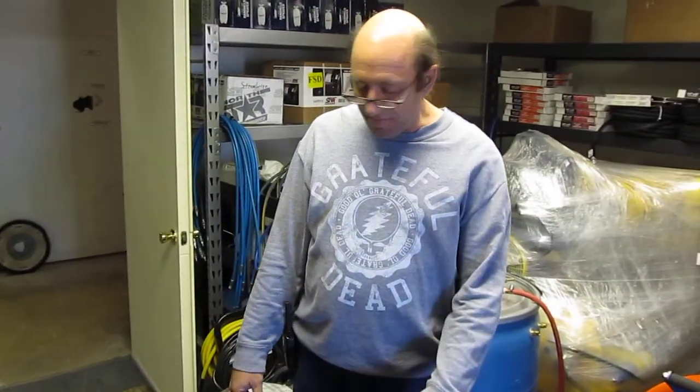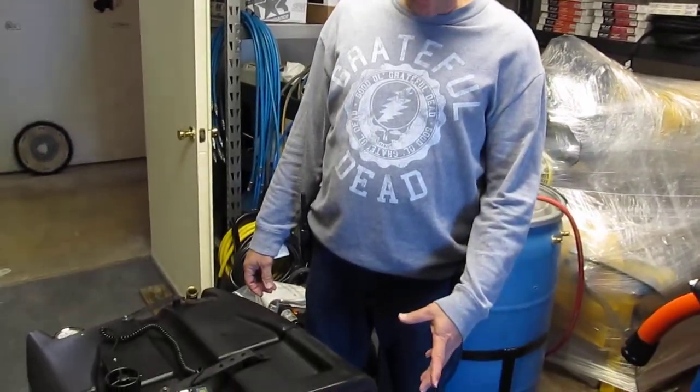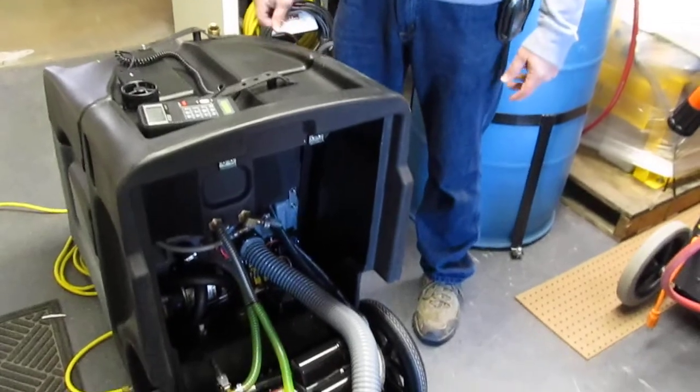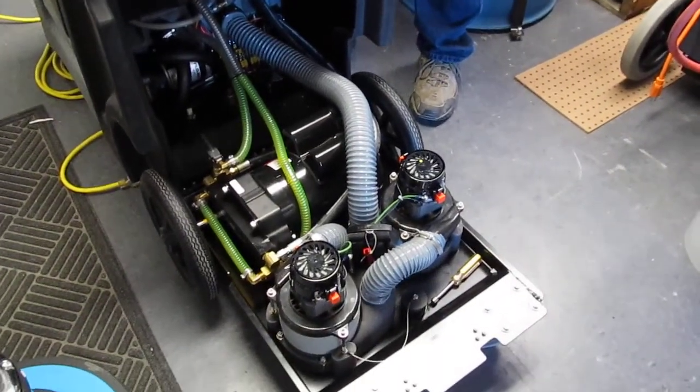On the series mount, we were pulling about 167 inches of water lift. This gauge is going to report in mercury, which was about 12 and a quarter inches of mercury. And then on the parallel mount, we were showing about 7 inches of mercury, which converts to about 95 inches of water lift — just over 95.